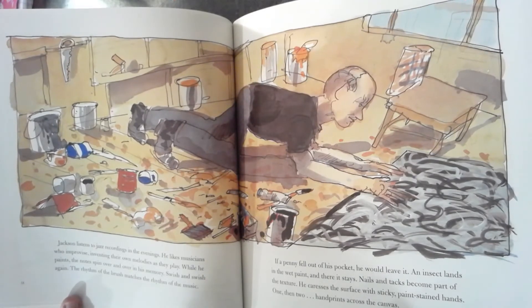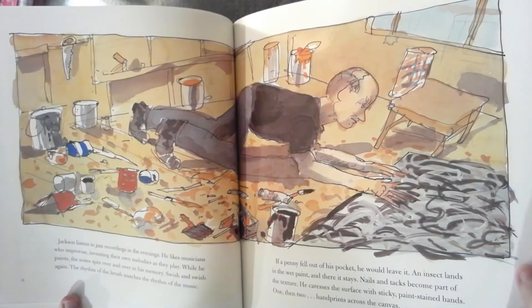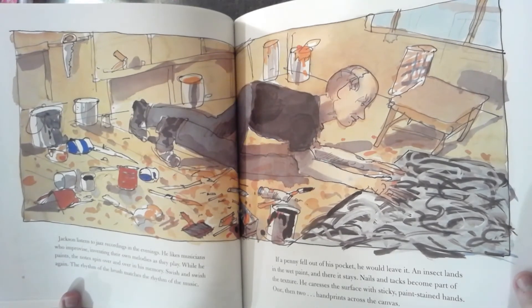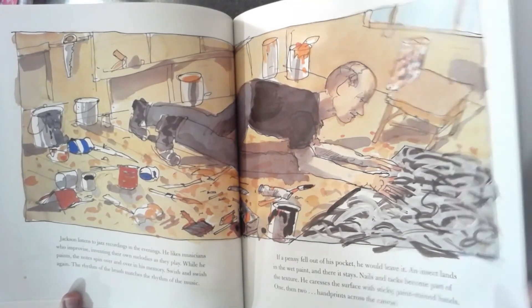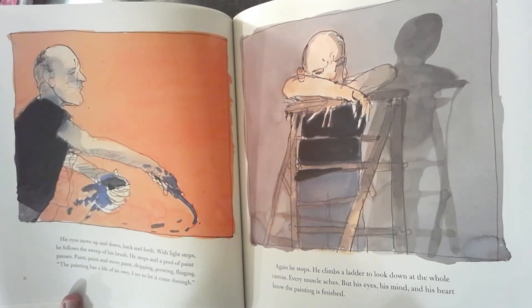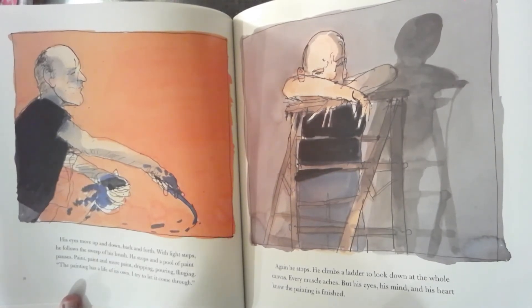If a penny fell out of his pocket, he would leave it. An insect lands in the wet paint, and there it stays. Nails and tacks become part of the texture. He caresses the surface with sticky, paint-stained hands. One, then two handprints across the canvas. His eyes move up and down, back and forth. With light steps, he follows the sweep of his brush. He stops, and a pool of paint pauses. Paint, paint, and more paint. Dripping, pouring, flinging. The painting has a life of its own.